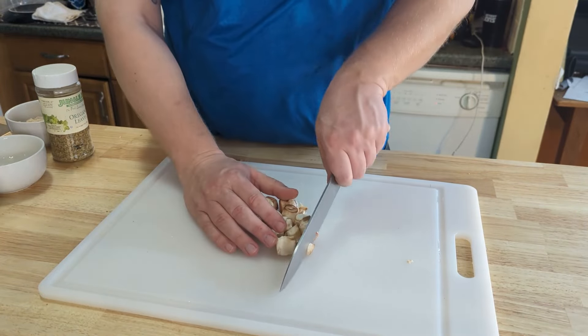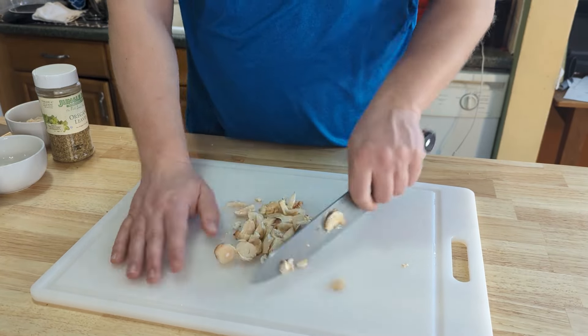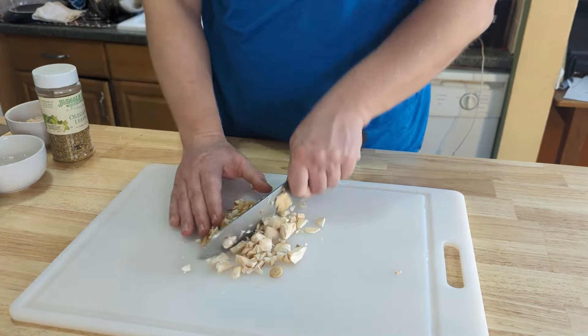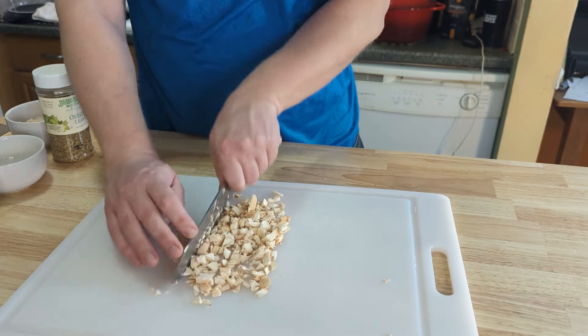Now I'm gonna take these stems and give them a chop. Just go over them a few times. They don't need to be a super fine chop because we're gonna cook them down anyway. But you want them decently small enough so that they don't overtake the entire stuffing.